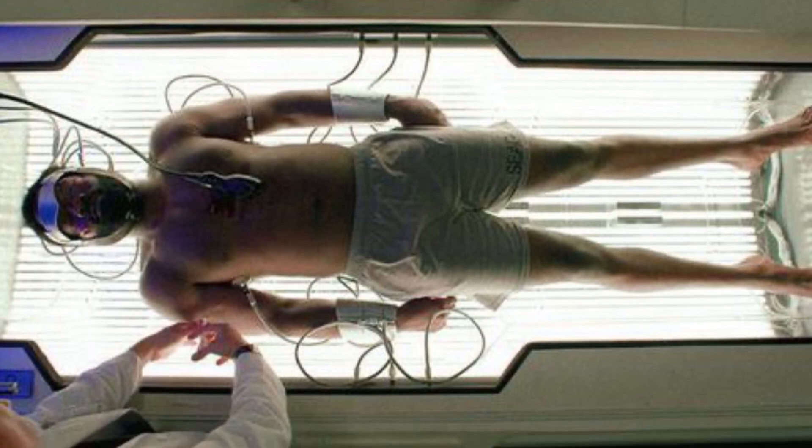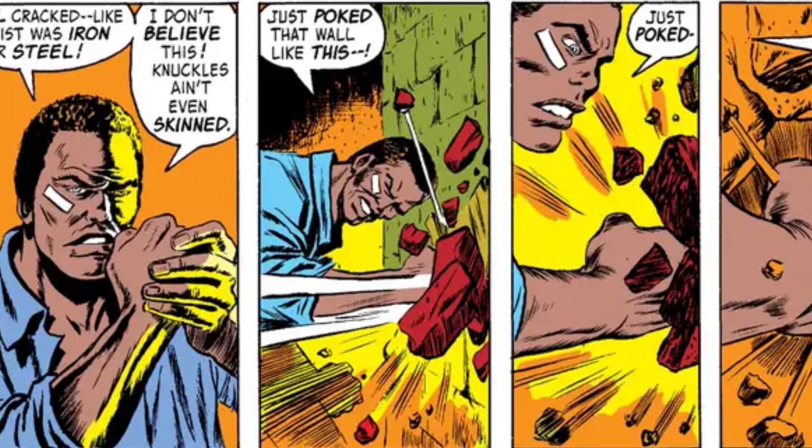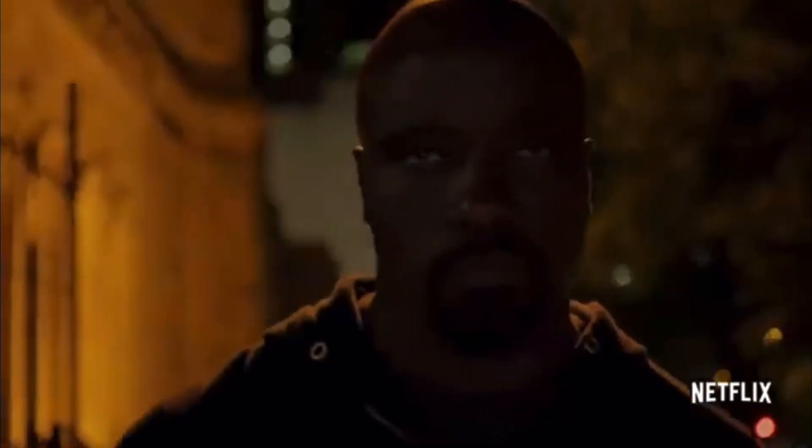He got caught up in an experiment that gave him incredible abilities — basically another attempt to recreate Captain America's super soldier serum. Much like the Hulk and Wolverine, this experiment ended up giving Luke Cage amazing strength and impenetrable skin. After getting out of prison, he became a hero for hire, saving lives while getting paid.